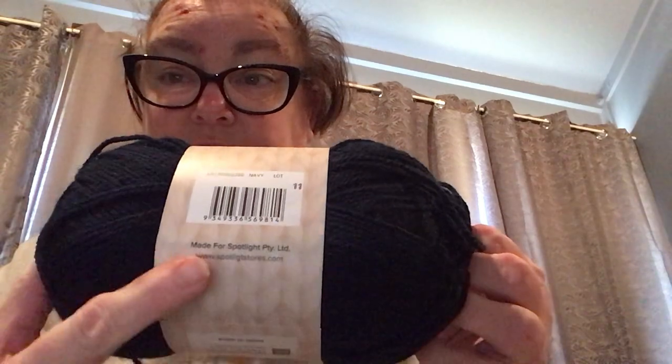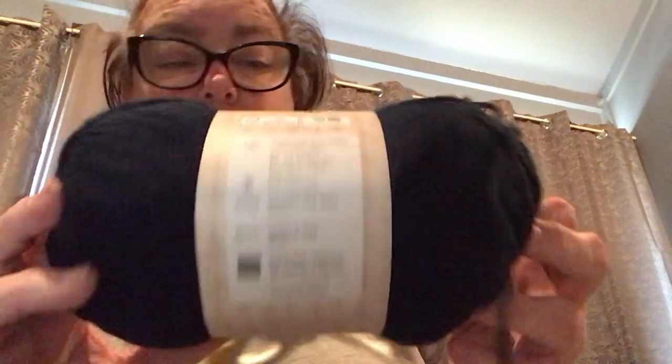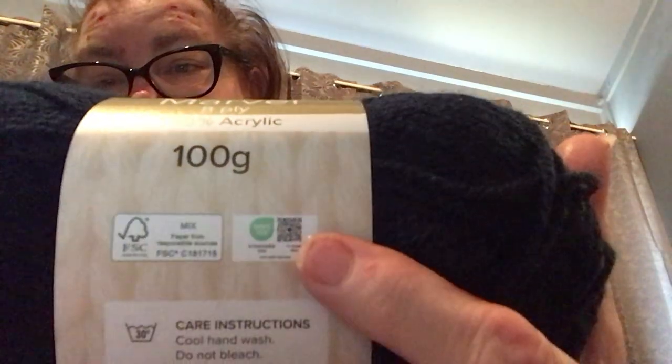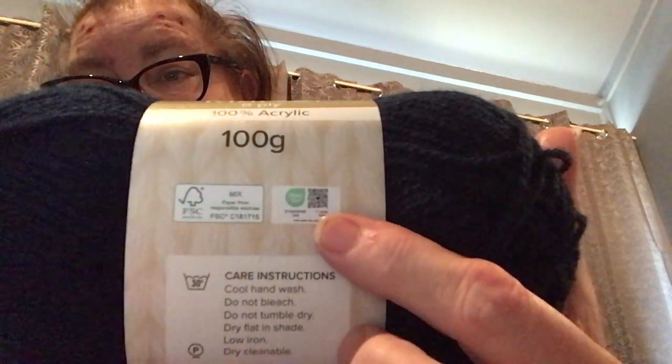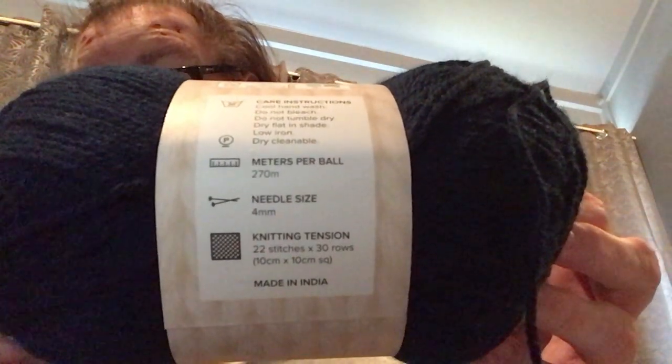This yarn ball is different to the one I showed you in the previous video because that one didn't show the color. But here are the specs. You could scan the label to see the color or other details. It's a 270-meter ball and I'll use the whole lot.